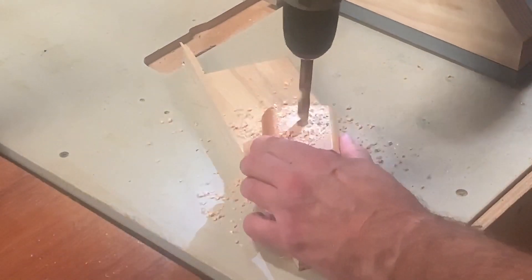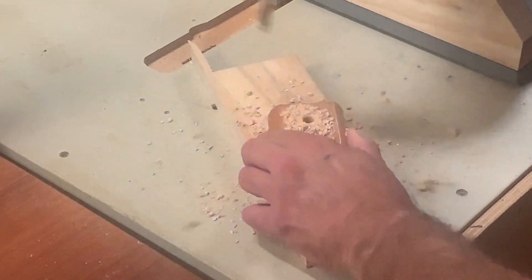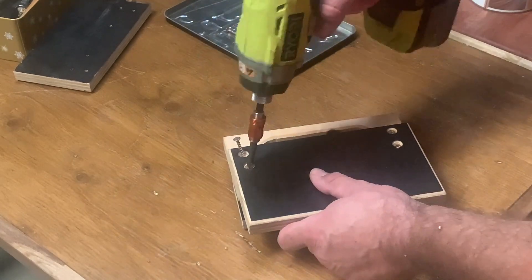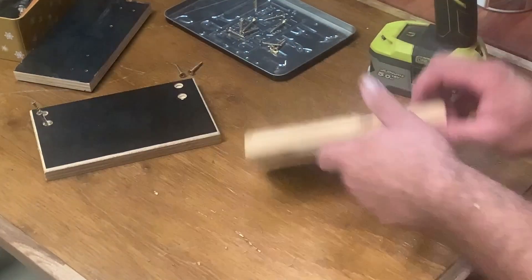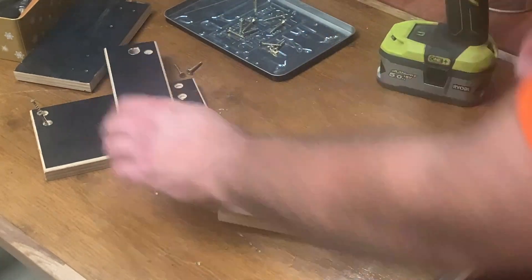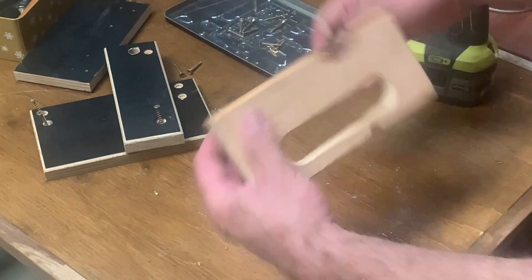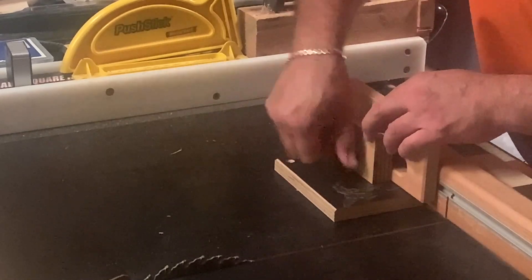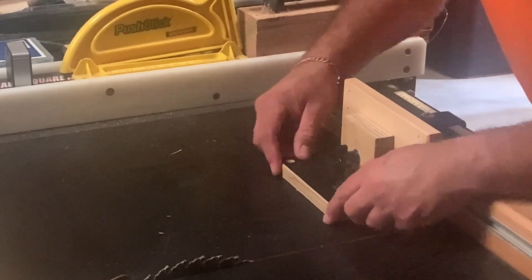Carrying on, we've got the making of the stop block — this is quite easy: T-track, T-bolt, and you cut yourself a piece. I salvaged these handles from my other table saw sled and thought I could still use them. I made a few parts to allow for hold-down pressure and then added a nut to hold everything into position safely.